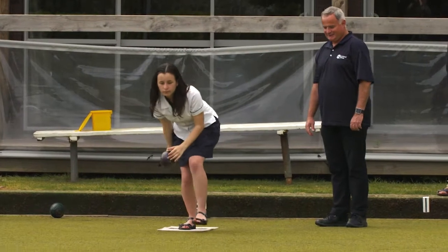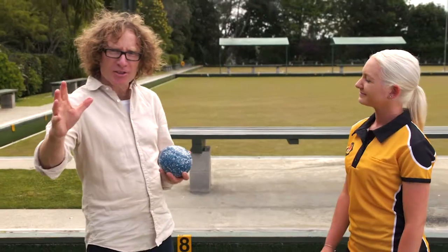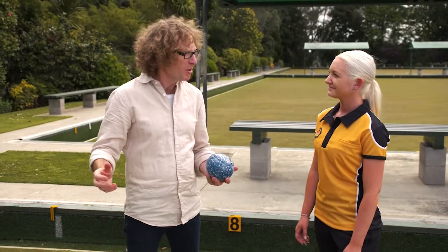And conversely, the smaller step, the slower you'll deliver the bowl. So if my bowls are going too fast and ending up in the ditch, I could start to solve that problem just by taking a smaller step. That's a good place to start.